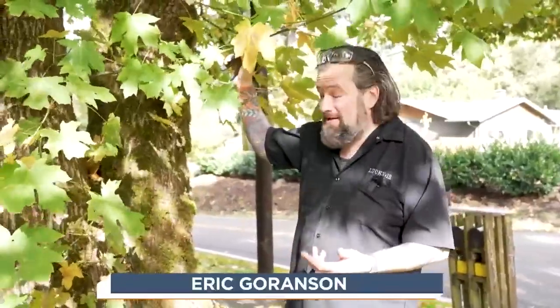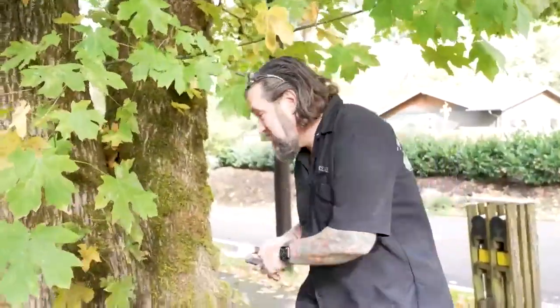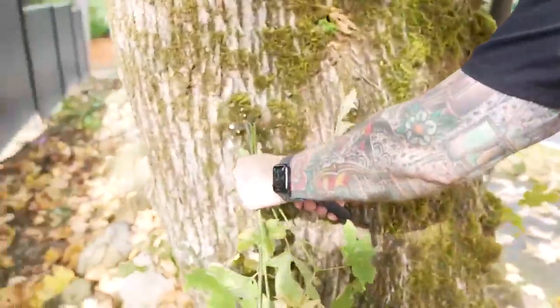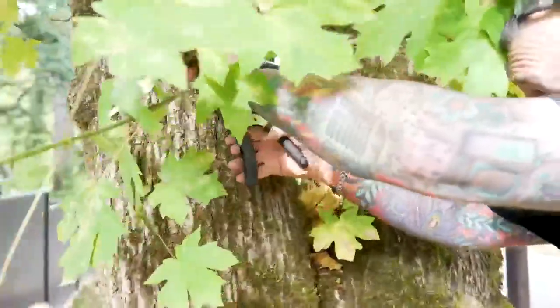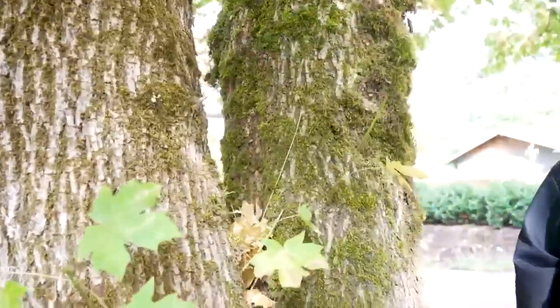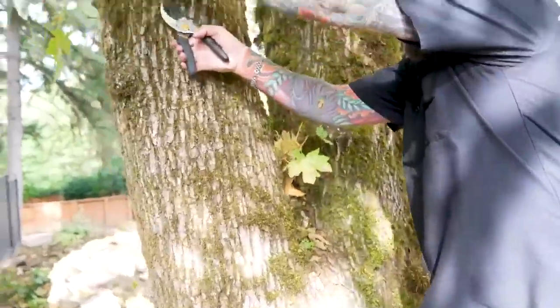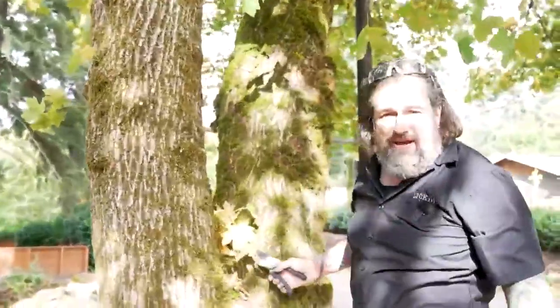First off, all these little suckers coming off the side here should be trimmed back, because these are going to turn into big branches and I don't want them this low. A good set of snips and just coming in here, getting these things trimmed back — literally five minutes of going through and cutting these things off flush can make a world of difference and result in a healthier tree.